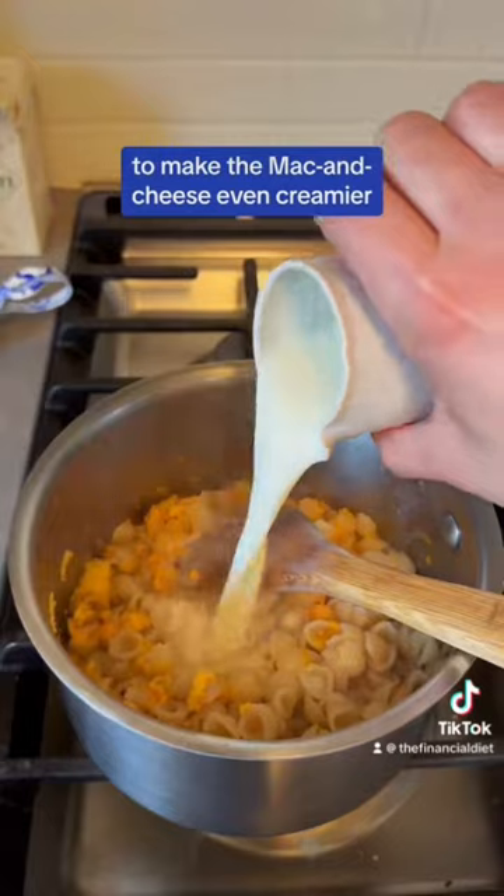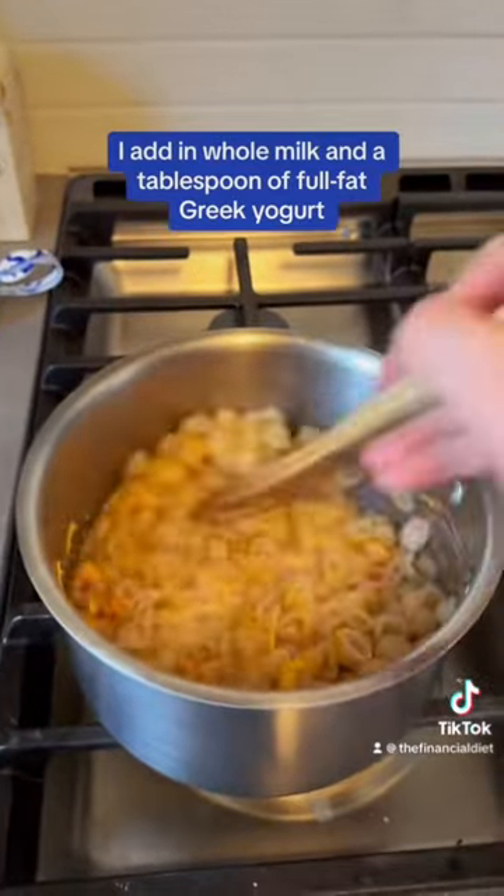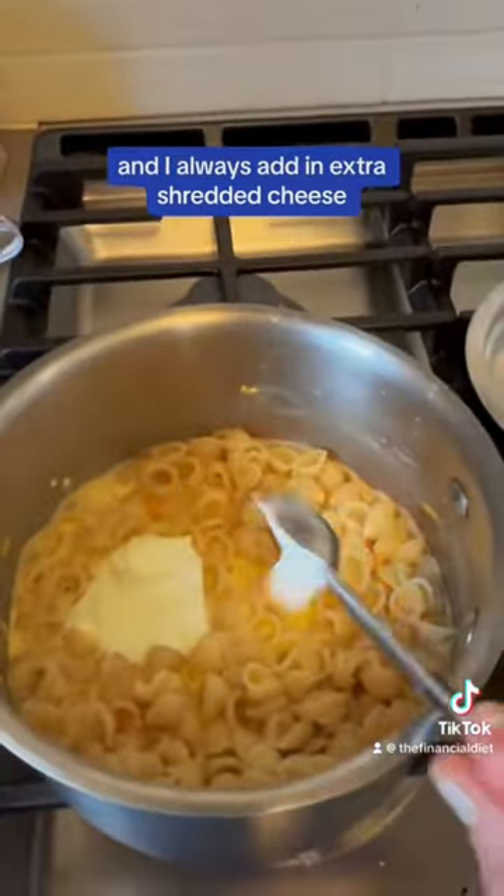To make the mac and cheese even creamier, I add in whole milk and a tablespoon of full fat Greek yogurt. Trust me on this one. And I always add in extra shredded cheese.